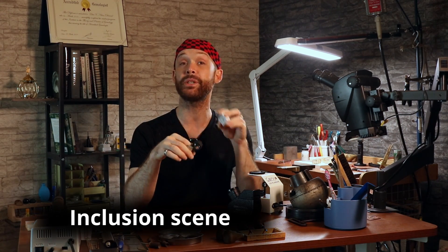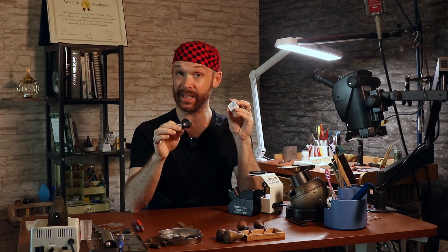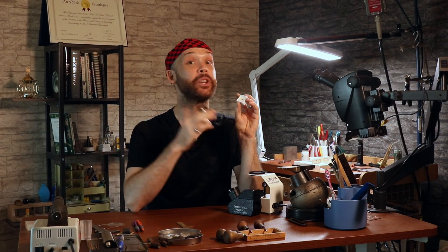That's what we call the inclusion scene. The inclusion scene helps me know the identity of the stone and the nature of its treatment. Iridescent silk leads us to believe the stone is untreated — unheated. Sure, it could be oiled or have some other low-temperature treatment, but it is a strong indicator for unheated. So as long as I can get it for a good price — which I definitely did — I know I can buy before it disappears.